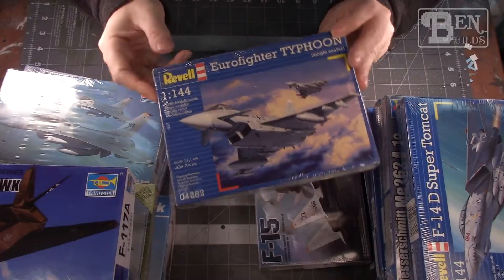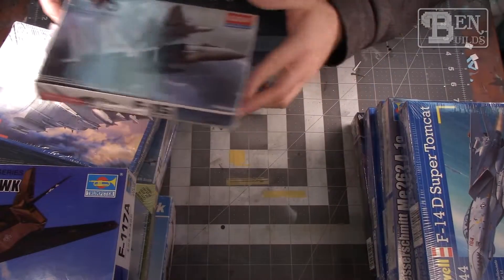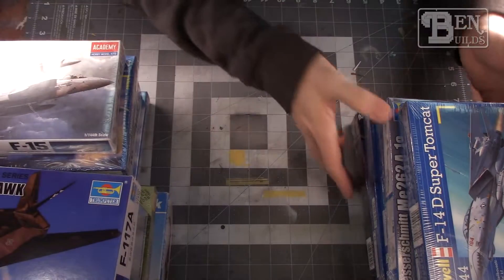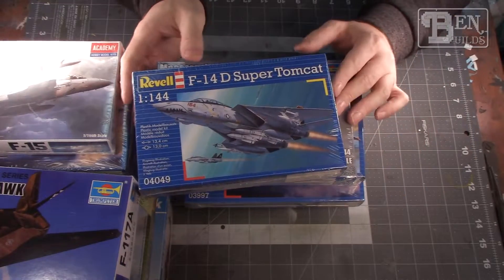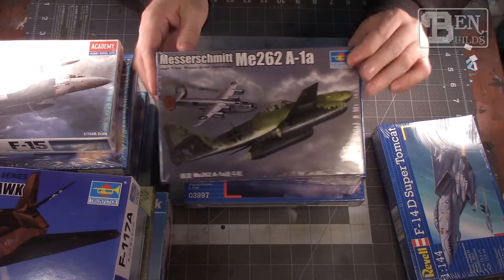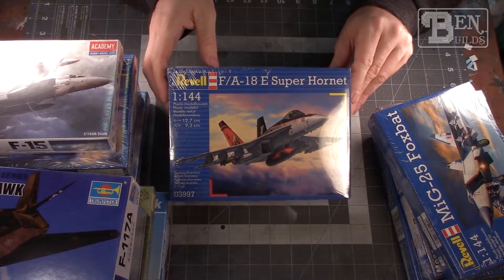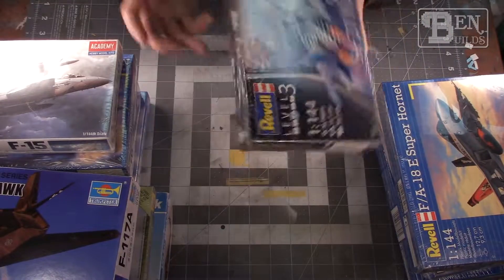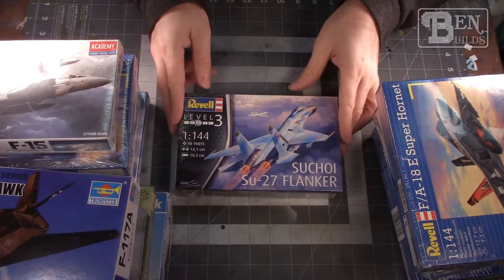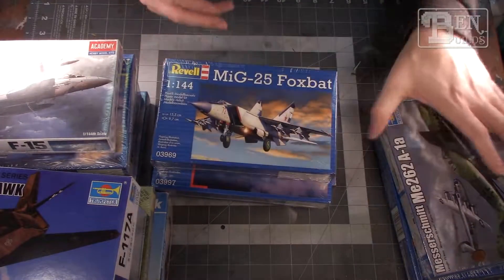We're going to be doing the exact same thing with 12 of these 15 model kits. I'm not going to be choosing which ones — that's going to be completely up to my friend, so I'm at their mercy 100%. I just wanted to give you guys a heads up on what's going on. Starting on December 1st we'll post our very first model kit, one kit per episode for 12 episodes. I'm going to try to run three videos a week on this.